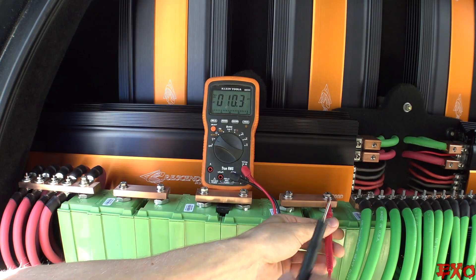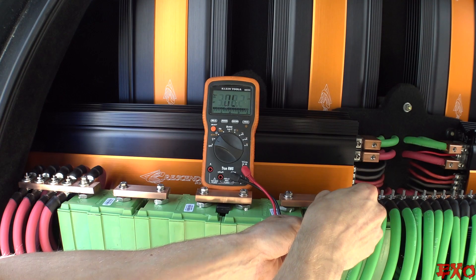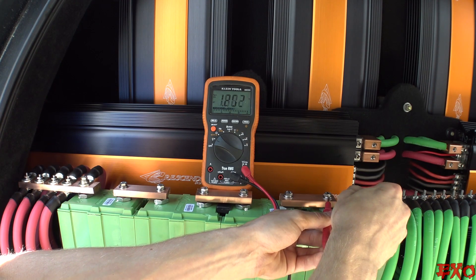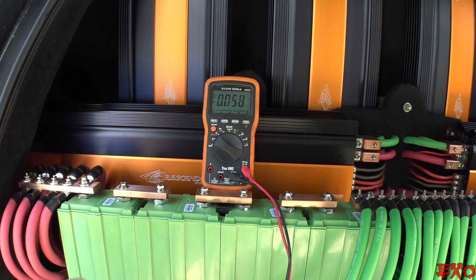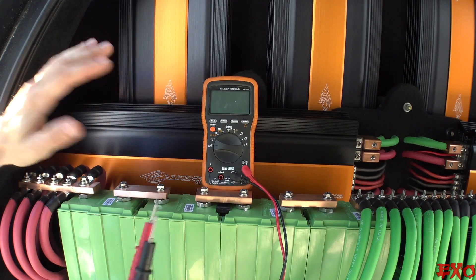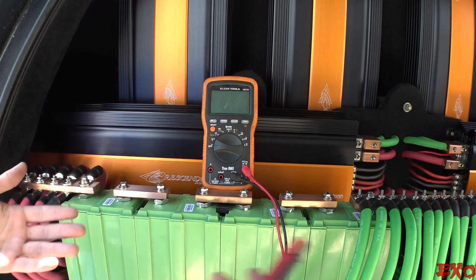I couldn't get any more accurate readings than this because my multimeter doesn't go over another decimal point. Let's do the last cell in the line, which is our guy over here for our negatives in the front. 3.326 — and 3.327, just like the other one was kind of jumping around a little bit. 3.326. That is the thousandths place and it is absolutely identical. So that should definitely clear up a little bit of your fears or concerns for this lithium bank.